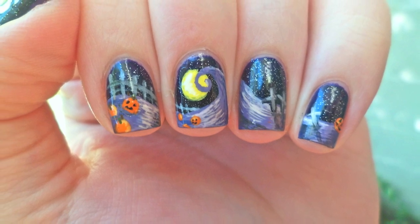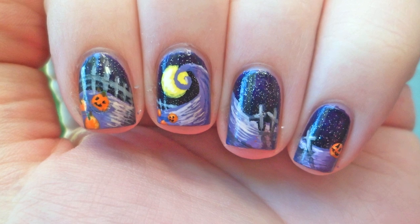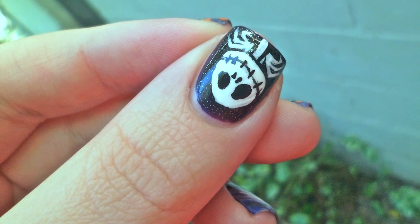In my last video, I had a couple requests to do Nightmare Before Christmas nails, so I rewatched the movie, and today I will show you how I got this design.